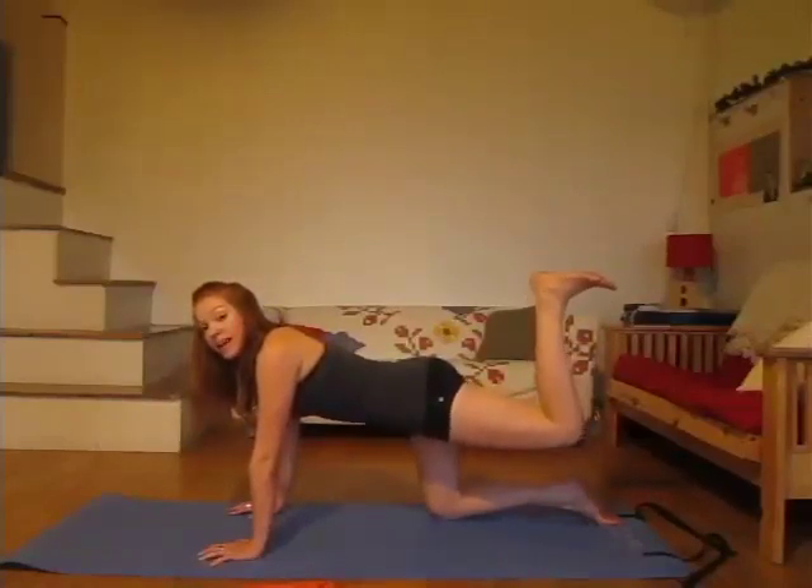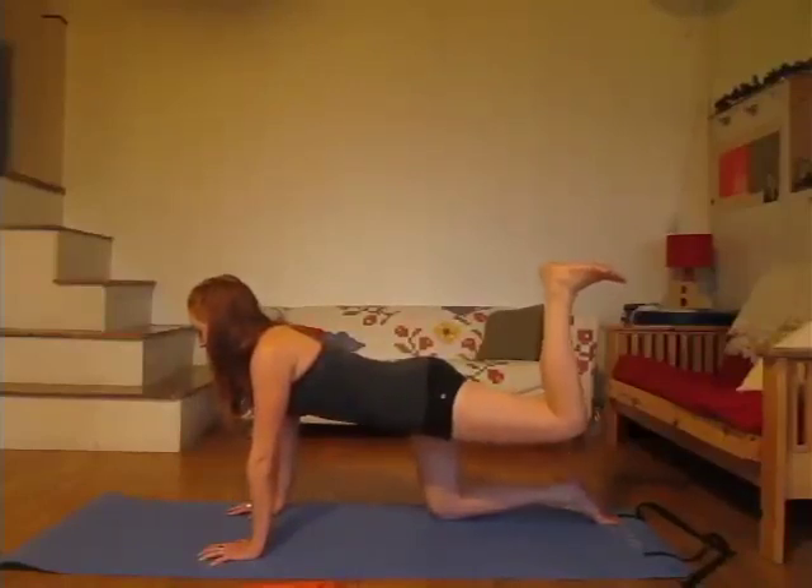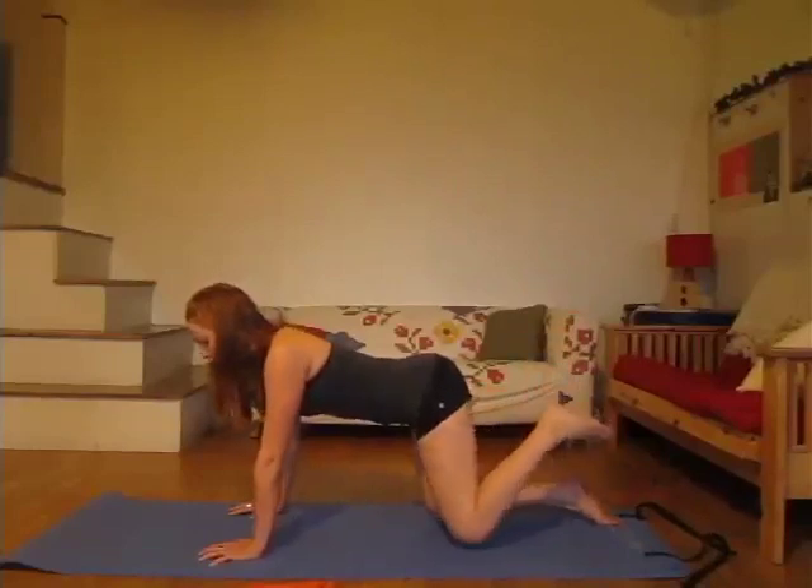Hold and let's pulse up — ten, nine, eight, seven, six, five, four, three, two, one. Back down. Make sure you reset with a nice long spine in all fours.